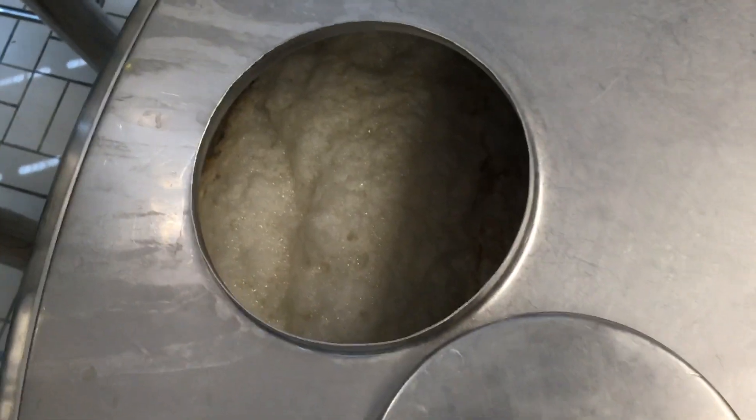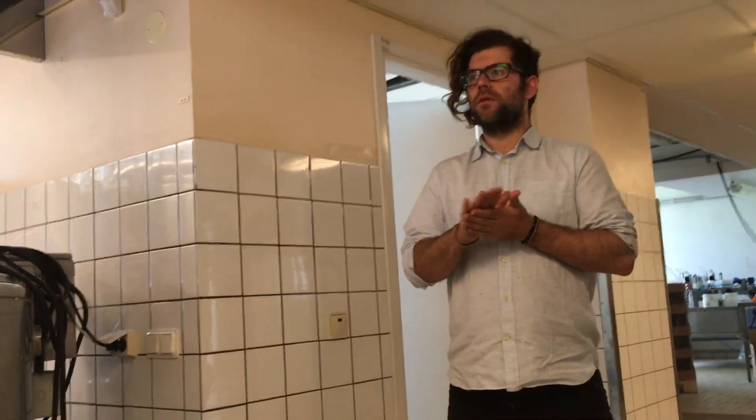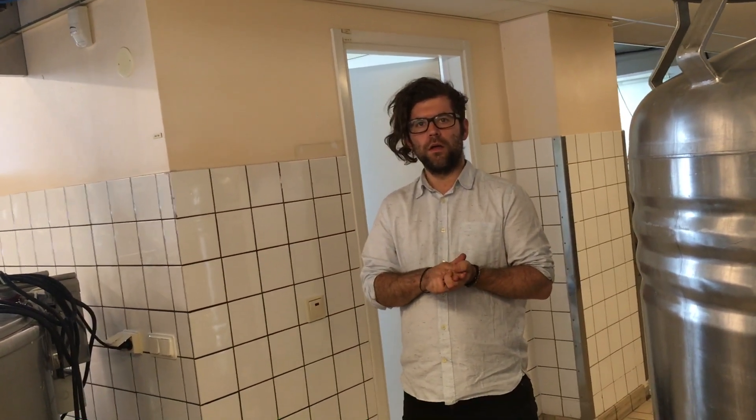For the more heavy beers like the Porter in the third tank here, it could take a couple of months before it's ready for consumption. How many kilos of hops do you use in one year? About 250 to 300 kilos. And you think we can possibly supply that? With 300 plants in the best case, in good conditions.